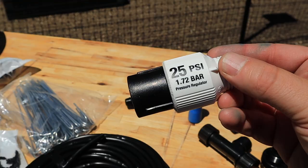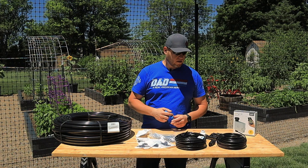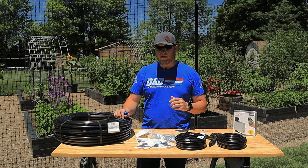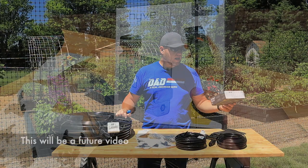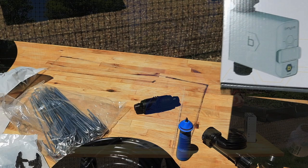And then you have a pressure regulator, because you don't want to run too much pressure through this line. The one I got is for 25 PSI. You also have the little punch tool, which lets you connect the quarter-inch to the half-inch through all the different connectors. I'll show how all this works. From Amazon I also picked up an Orbit Beehive automatic hose faucet timer — this one's Bluetooth, but you can get a Wi-Fi adapter for it as well.